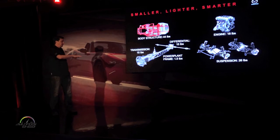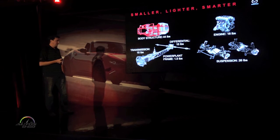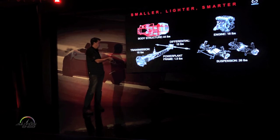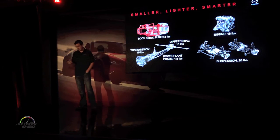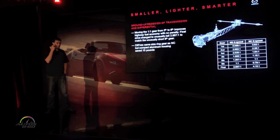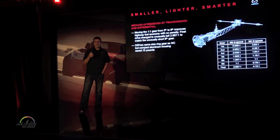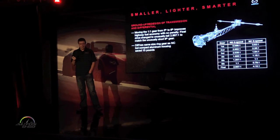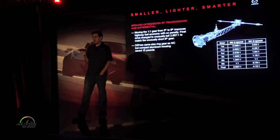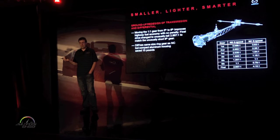Again, just more reference for where the weight savings came from. There's no one thing we can point to — we tried to save weight absolutely everywhere. I want to talk about the transmission and diff a little bit here. This is a point where you can really see how deeply committed we were to getting this car as light and as perfect as possible. Transmissions and differentials — especially manual transmissions — are things you can hold on to for decades, because there are no big advancements in the efficiency of a manual transmission.